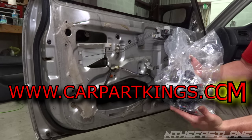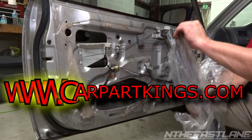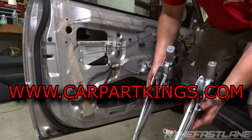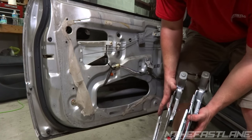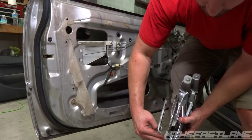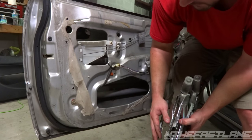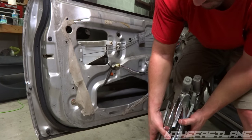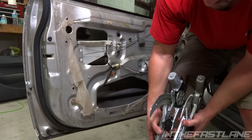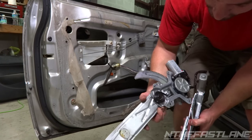Here's the brand new unit from CarParkKings.com — it comes with the motor and the regulator all in one assembly. If we take the two units and put them together, you can already see what the problem is. On this old unit, it's really bowed out a lot more than the new one. That obviously was the pressure point where the window got locked up in the guides, and the motor overpowered it and bent this frame.